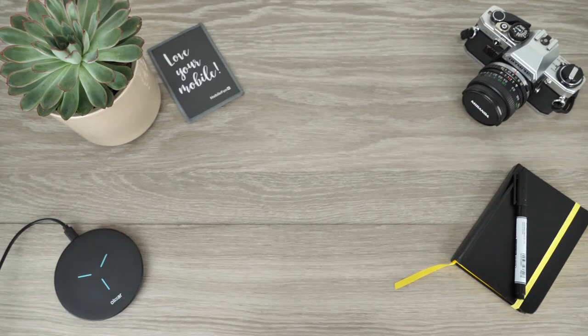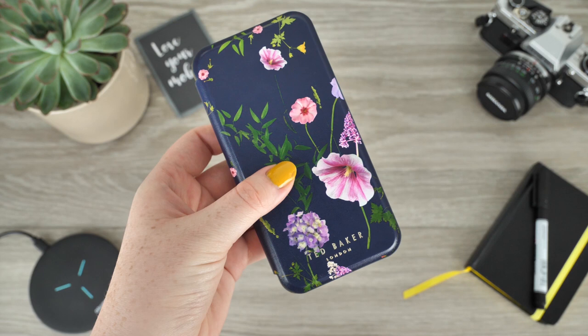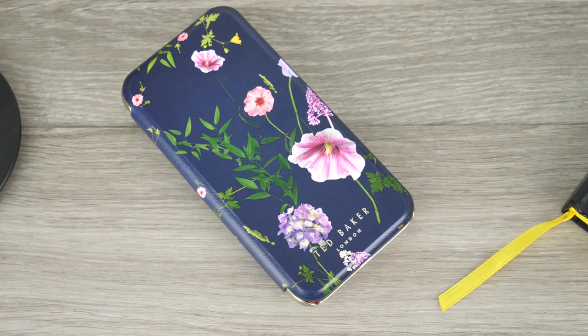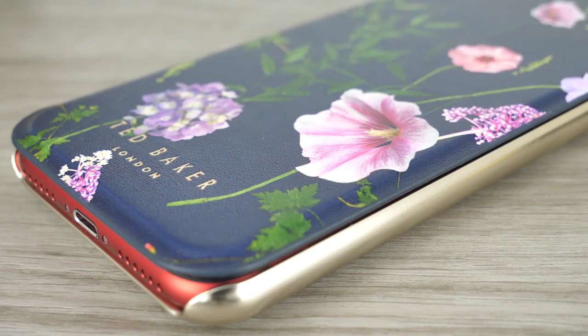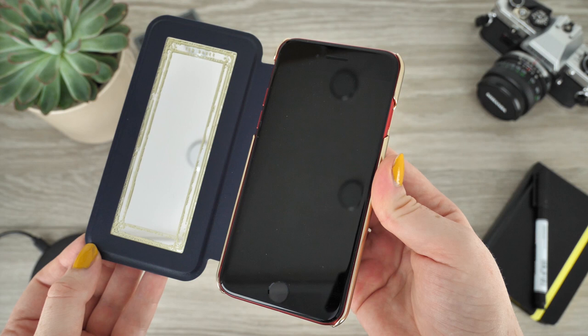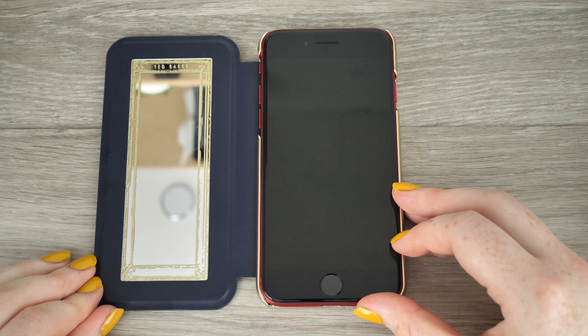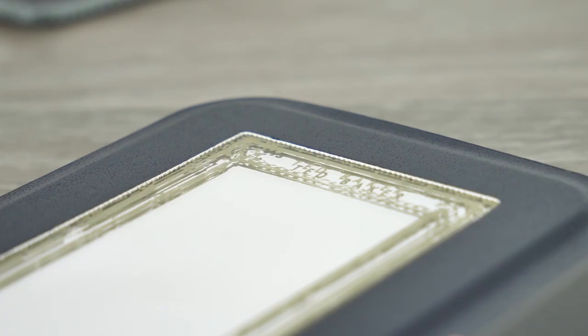Next we have Ted Baker's beautifully designed folio case. The floral aesthetics of the cover makes it easy to distinguish what famous fashionable brand has provided us with this case. The iconic floral branding features on many of Ted Baker's cases and products. By purchasing this case you are not just getting protection for your phone but you will also find a fashionable accessory that will complement your style. By just having this case attached to your device you'll be making your bag much lighter, as when opening the cover you are presented with a mirror, allowing you to check on your appearance throughout the day.